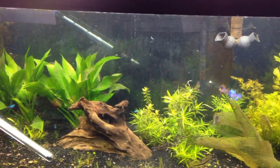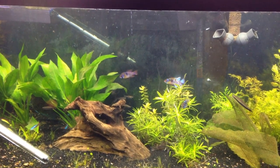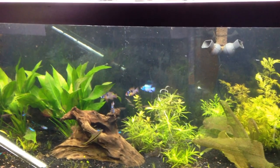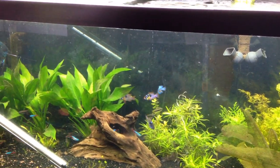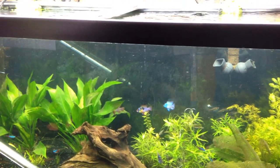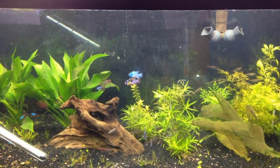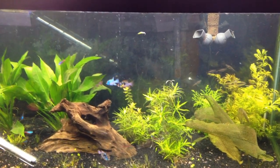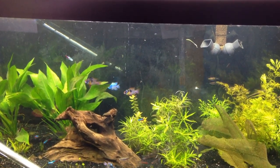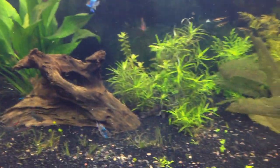Normally you're supposed to add bulbs and then wait, add bulbs and wait. I don't have time for that - I'm probably going to pay for it, we'll see. I've got some tricks up my sleeve, but with this many bulbs you're usually supposed to cycle them in and cycle them out. You shouldn't do this, but I'm doing it anyway because I just don't have time - too much going on.